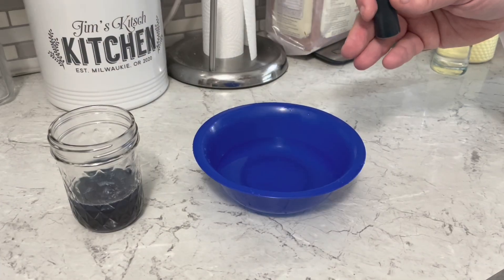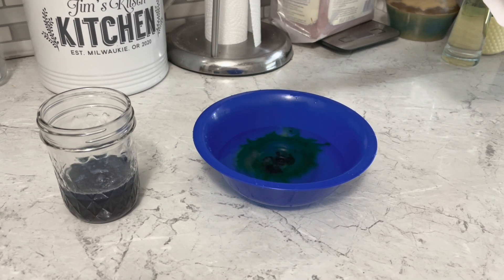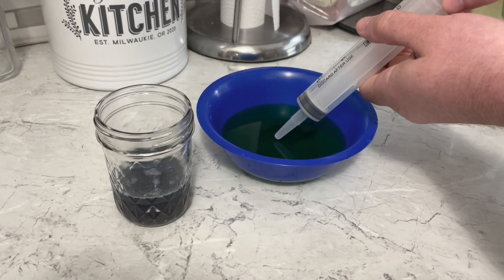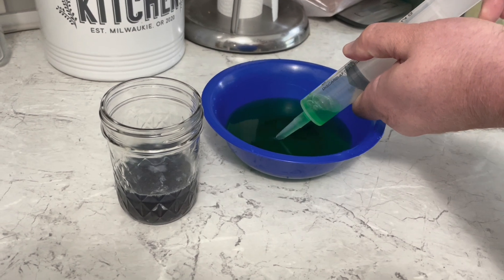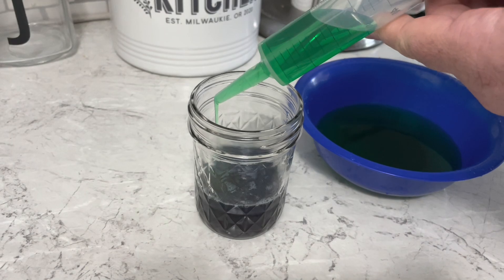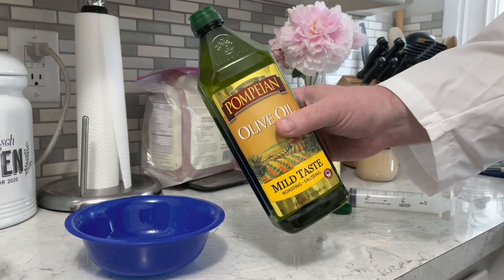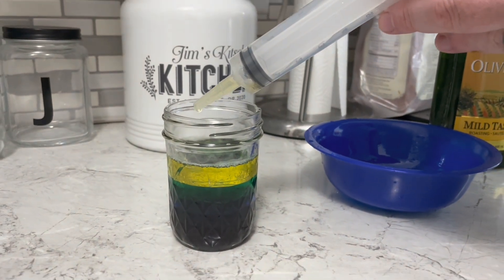Next comes water with some green food coloring. I'm going to use my pipette for this one. Very carefully squeeze it on top. Next comes some olive oil — slowly put it in the jar.